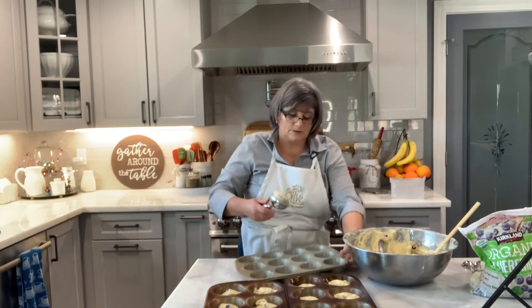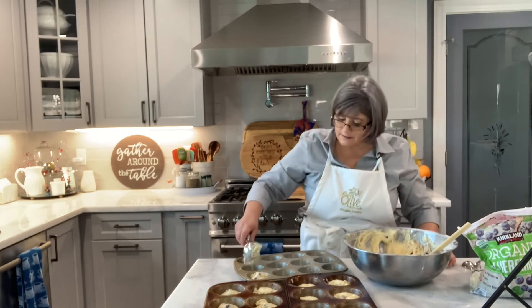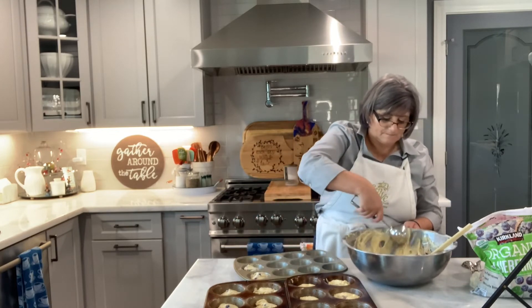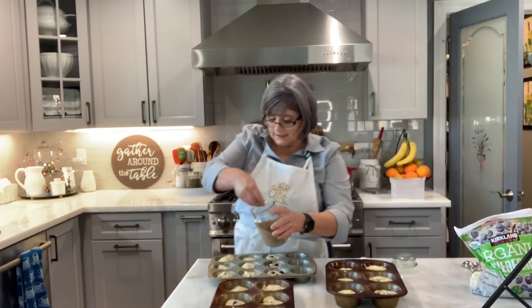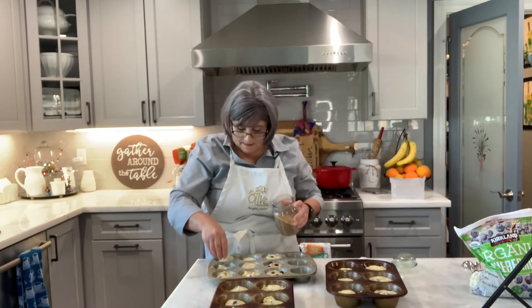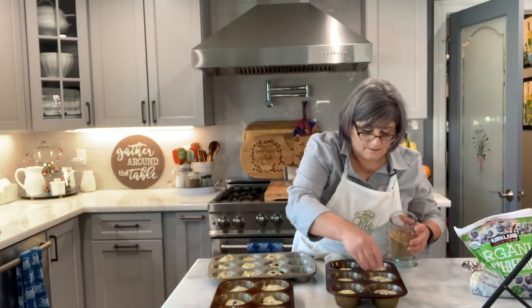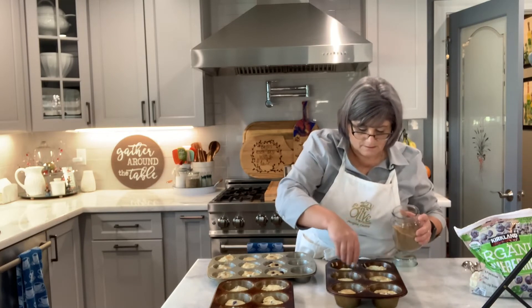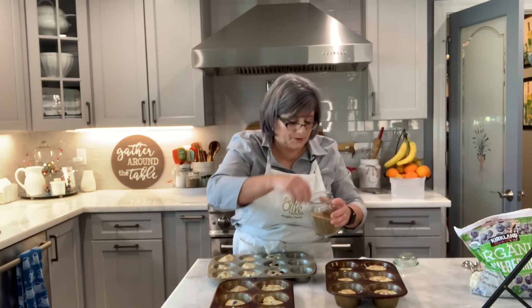Now I fill up the small ones — I don't fill them all the way, just about halfway, because it'll be too much. I have some raw sugar and I like to put it on top just to give a little crunch and a little shine. These will be so much better than the ones you buy, with so much more flavor because you can add lemon or orange.